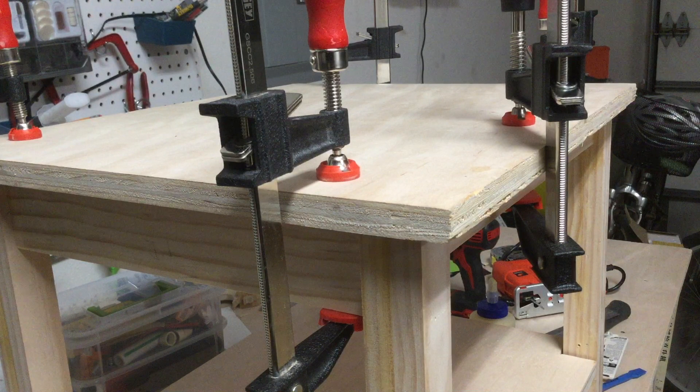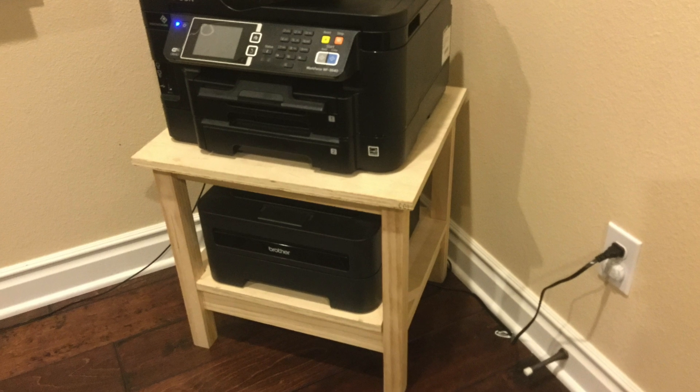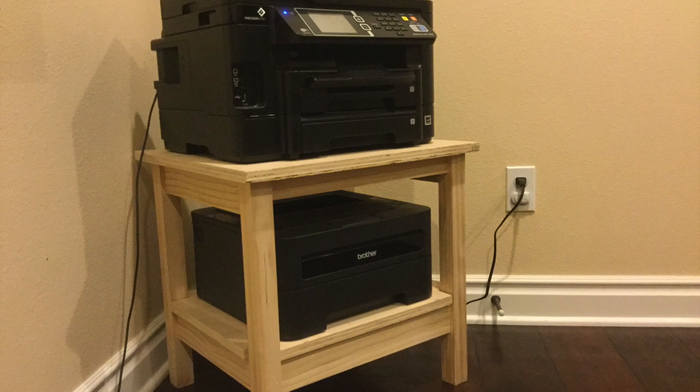I clamped the top on and let it sit overnight. I'll be staining this dark brown and attaching edge banding in the next video.